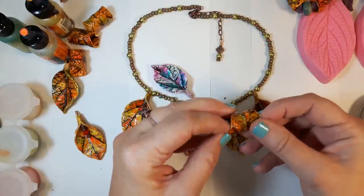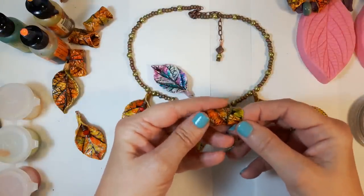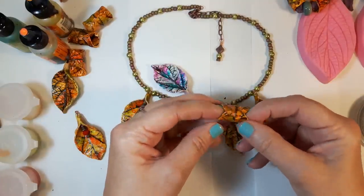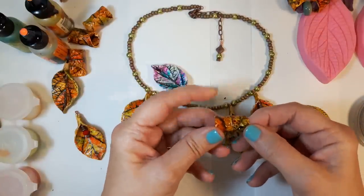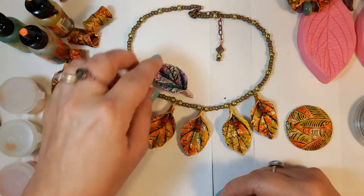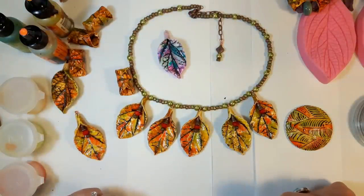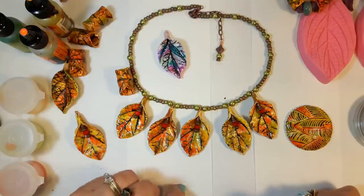These little leaf tube beads are simply done with the pan pastels and baked, and then afterwards I've used alcohol ink on them and sprayed them with the Preserve Your Memories sealer. It's a really fun technique — you can do them whichever way you like. Really useful, and I hope you enjoy it.